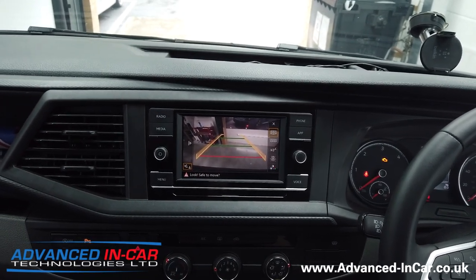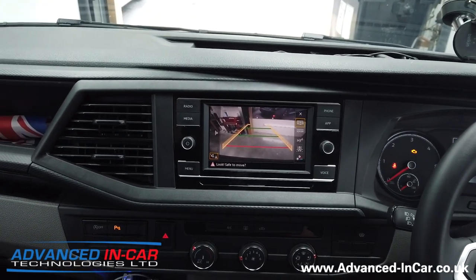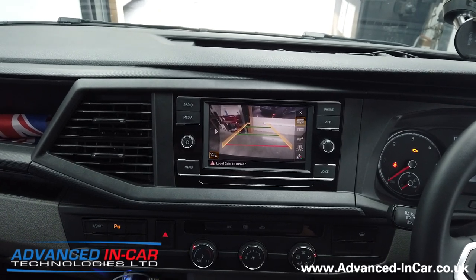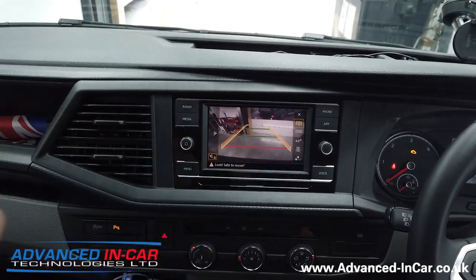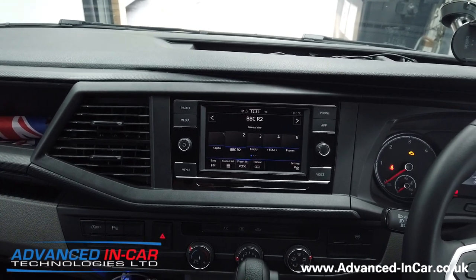So this is different to the last video — the guidelines here have got an orange moving bendy line. When the engine is on and the steering wheel is turned, those orange guidelines will go from left to right. We'll just quickly start the engine to show you that working.